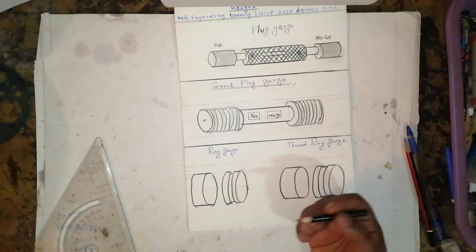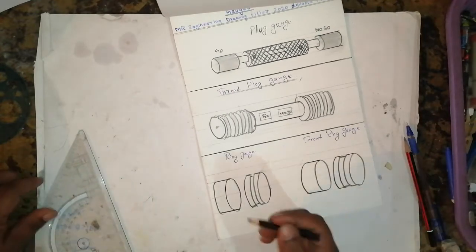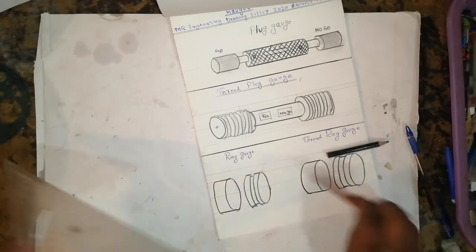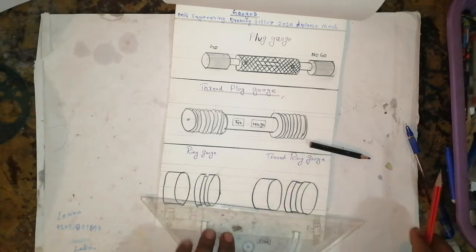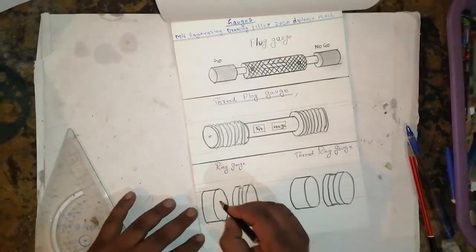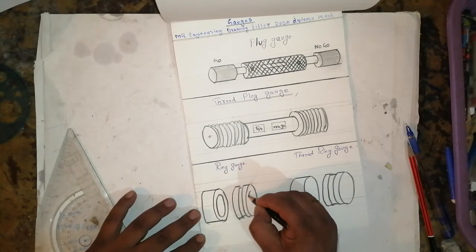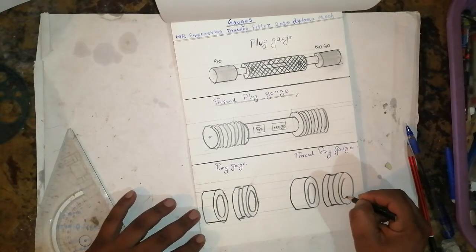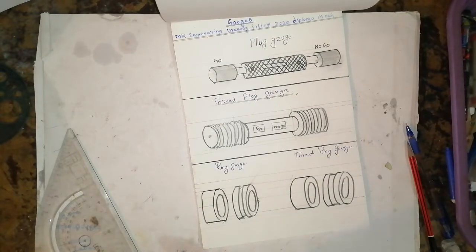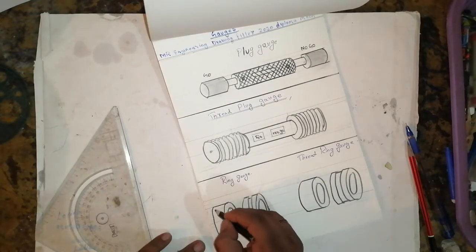The ring gauge is used for checking outside dimensions — this is for go and no-go. I'll explain the threading: make it like this, one more section, then the drawing will come very neatly. One more horizontal axis, then the circle will come like this. We cannot do it with a compass, so I am explaining you very easily. After that, the ring gauge — how to make the threading.